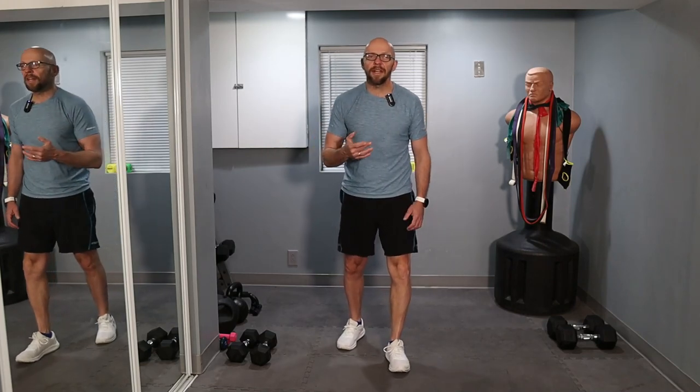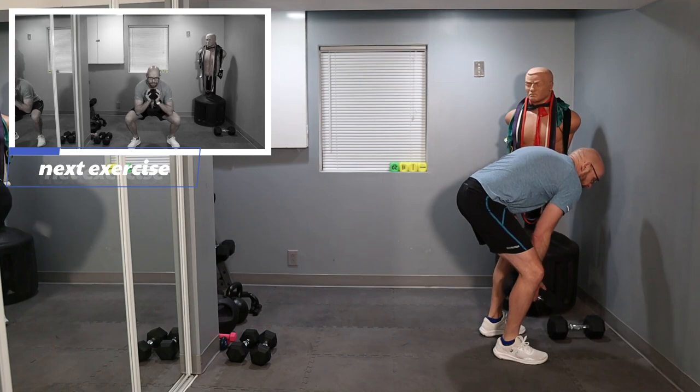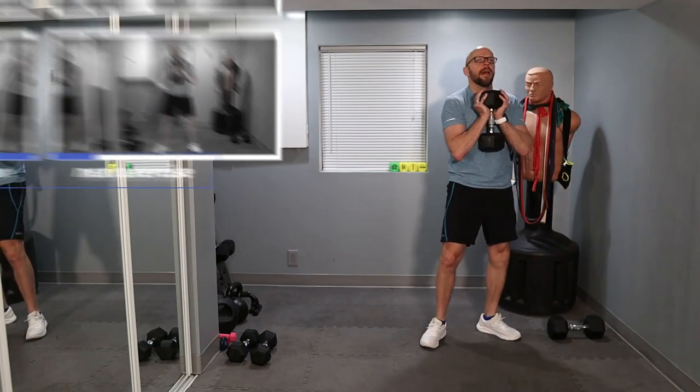Now we're going to move on to 20 goblet squats followed by high knees. Depending on your fitness level, your high knees could be walking high knees, running high knees, or you can just jog in place as fast as you can — some kind of running-in-place component. 20 goblet squats — I'm going to grab my 30s for this one. No rush on these.